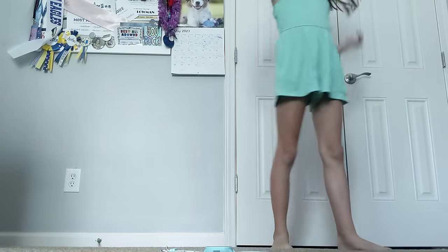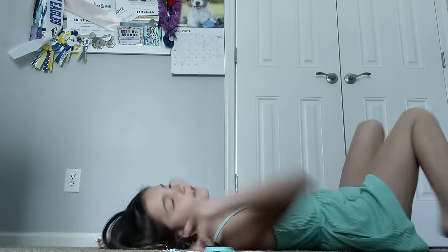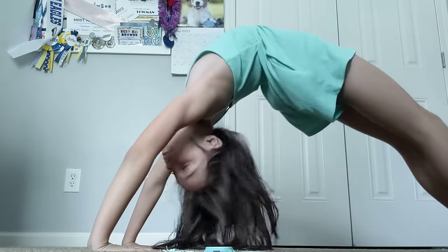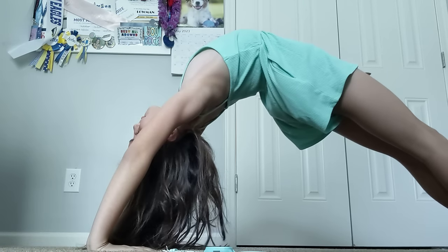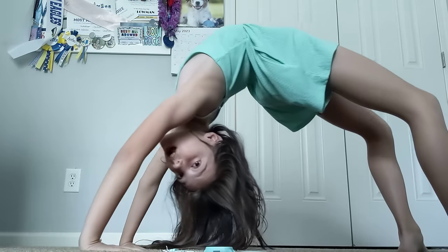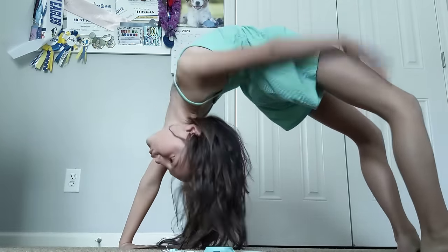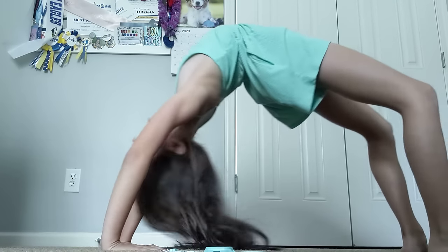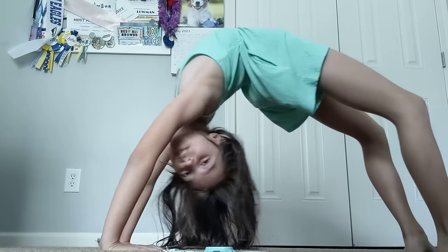Actually, you know what, I think I'm just going to push up into it. I'm going to start the stopwatch and then get into position. Okay, it doesn't have to look good or anything — this would be a good bridge, but that's going to really hurt me. Happy Mother's Day to all the moms out there!